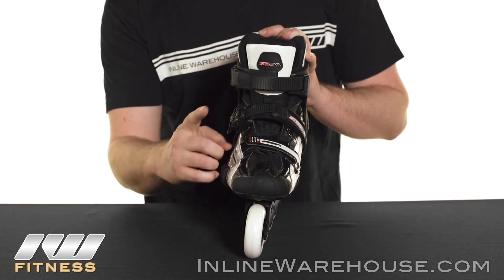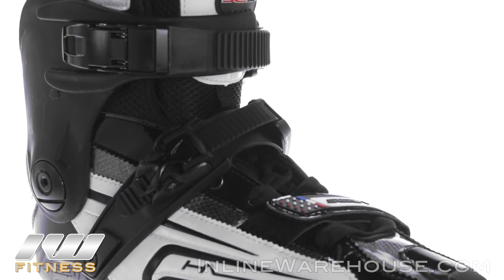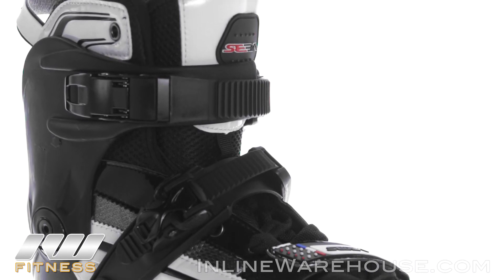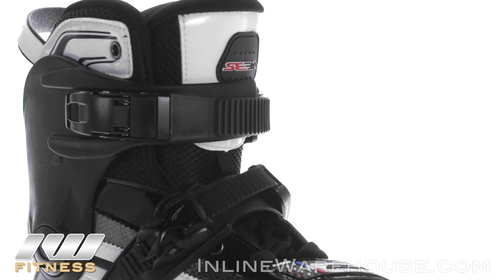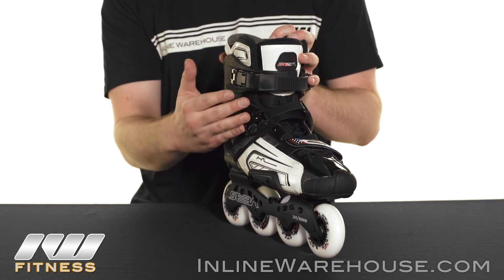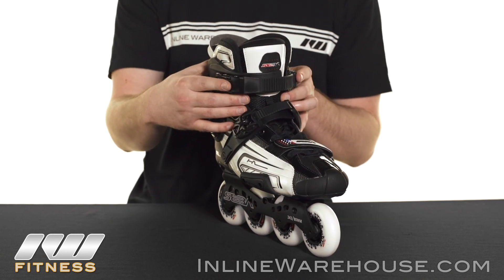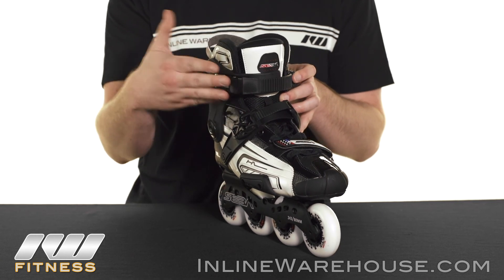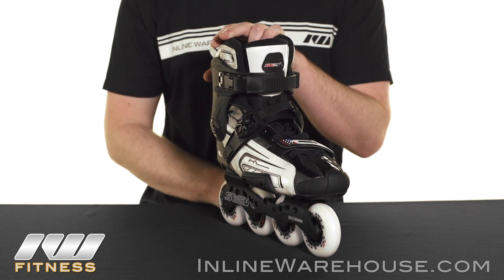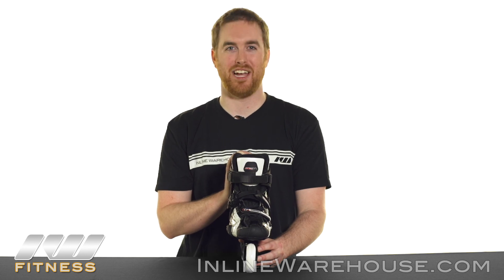On to the closures. This skate is going to have a toe strap here which adds a lot of functionality — giving you more preference when you have a wider foot, or if you want a more narrow toe box you can adjust it as you see fit. We're going to have a micro ratchet buckle which gives you that really precise fit and helps keep your heel in the pocket without adding any lace bite. And at the top we're going to have a really supportive memory locking buckle to make sure you get as much support as you need on the ankle. Thanks for checking out the 10-year anniversary Seba Highlight Skates, available now from InlineWarehouse.com.